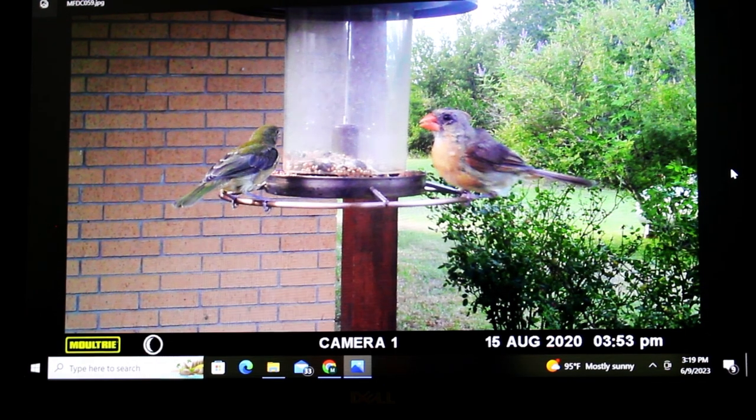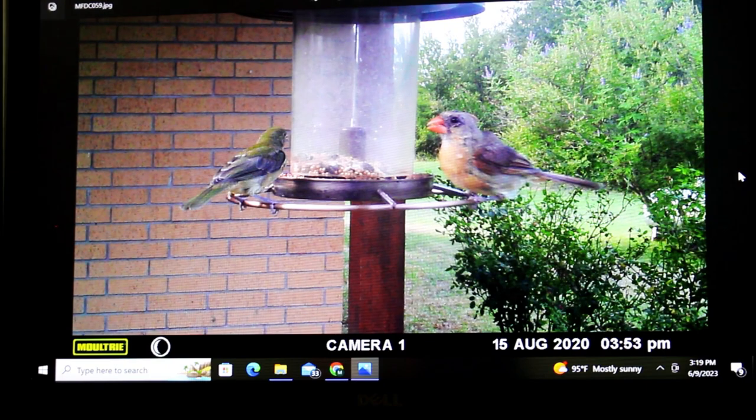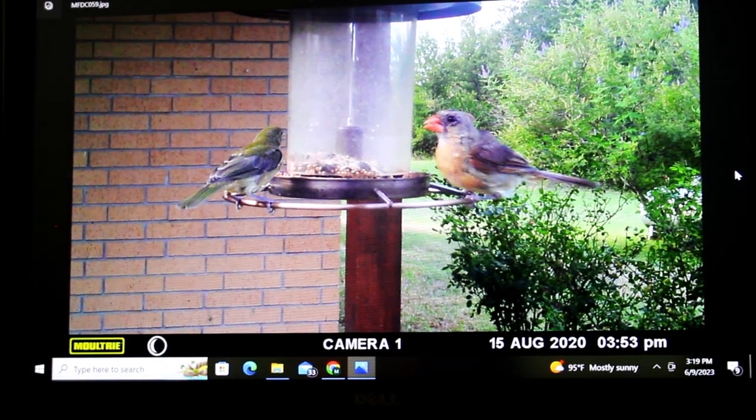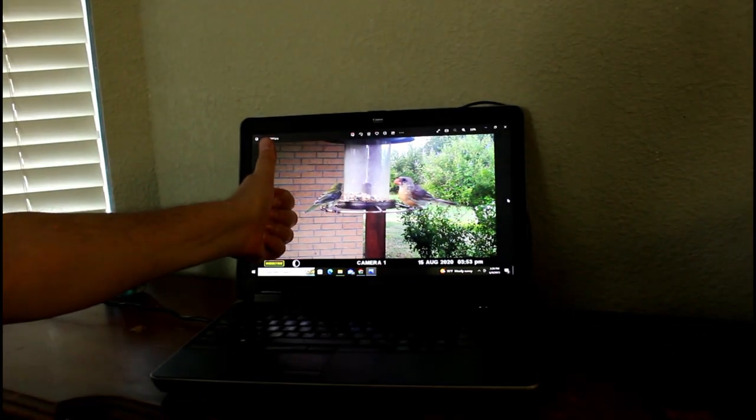Female Scarlet Tanager, female Cardinal — that's all. So the Moultrie trail cam — you can use it for day, you can use it for night. Give me a thumbs up, like and subscribe.